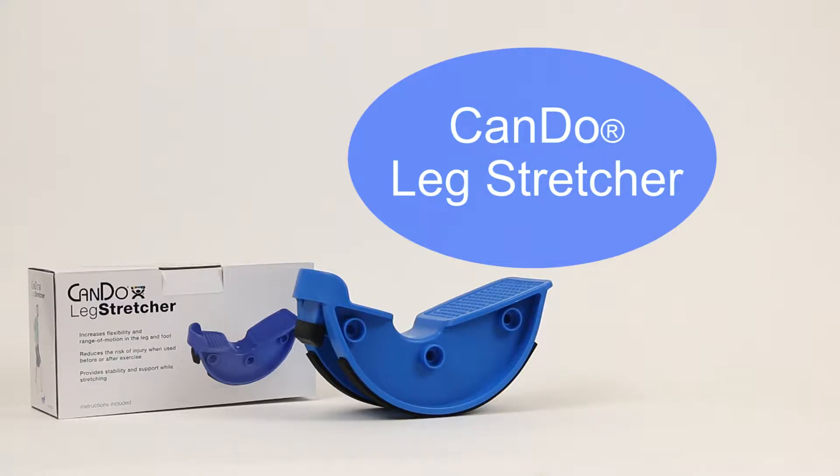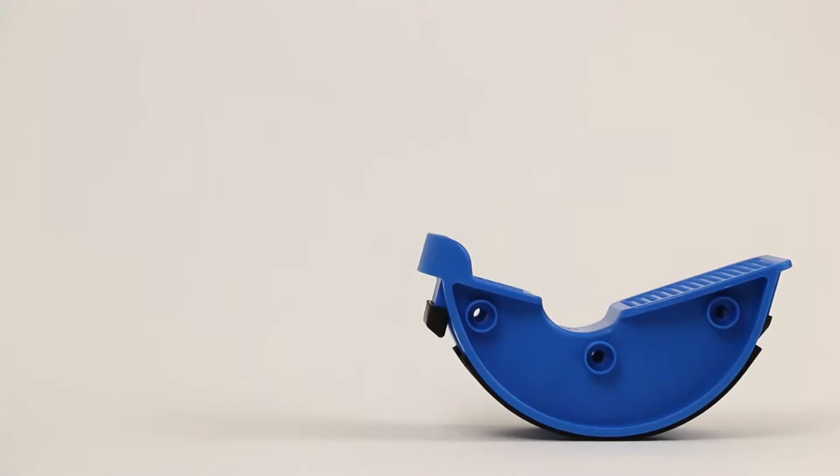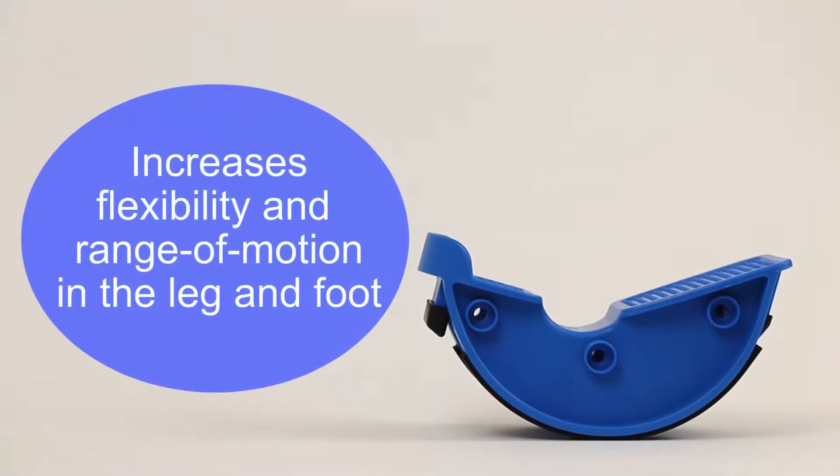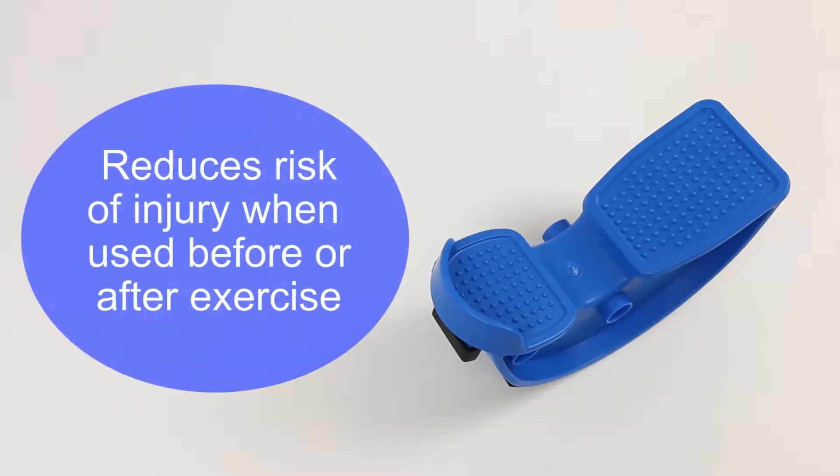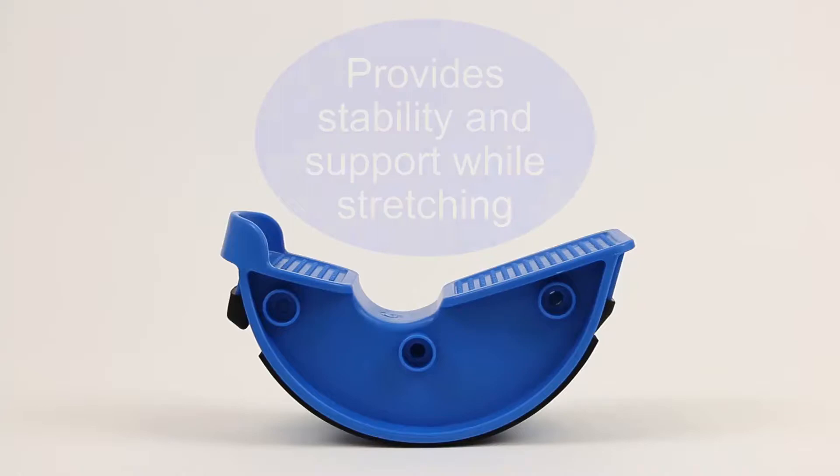The Can-Do Leg Stretcher provides an easy method for stretching the muscles in your legs, feet, and ankles. It is an excellent assistive device to help increase flexibility and range of motion in the leg and foot, reduce risk of injury when used before or after exercise, and provides stability.